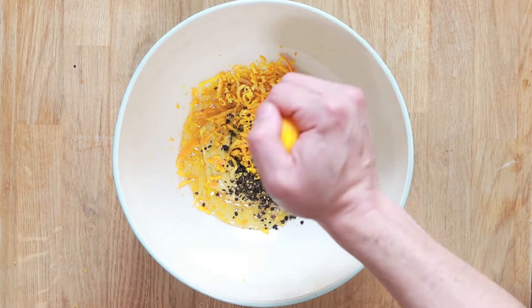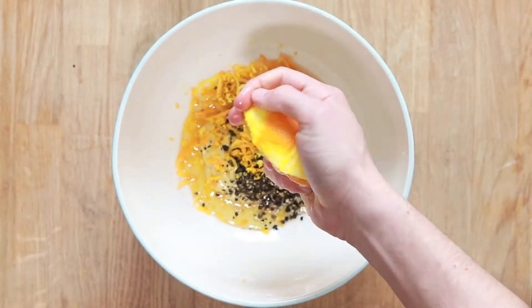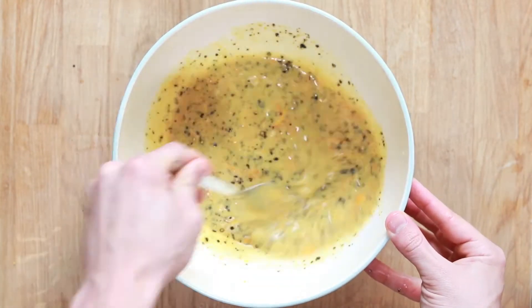Just squeeze it and get all the juice in there, then mix everything together, put it to the side, and we're going to prepare our chicken breasts.